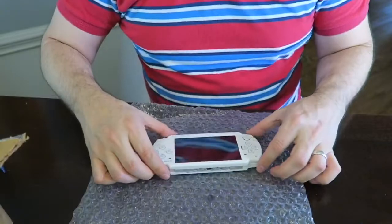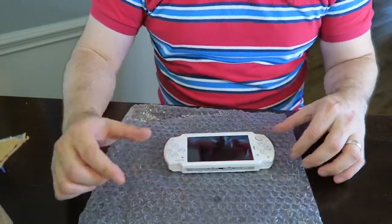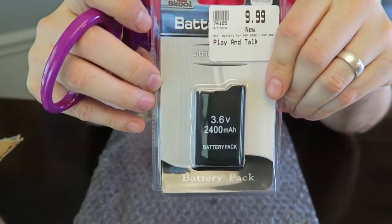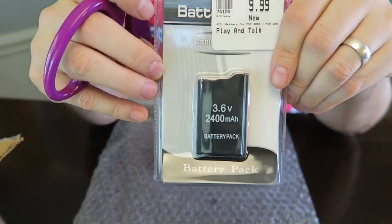Okay cool. Now we're gonna put the battery in and see how this baby works. I'm gonna go ahead and put in the battery I got from Play and Talk for $9.99 and test this baby out.